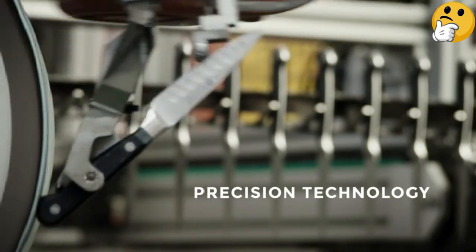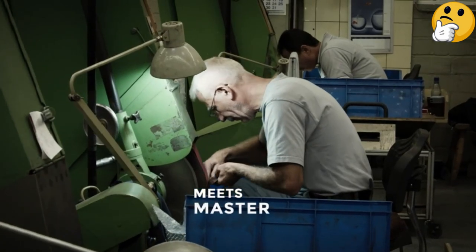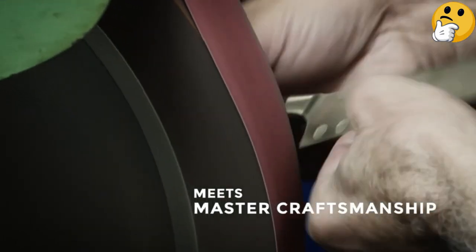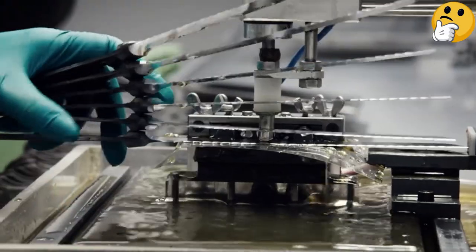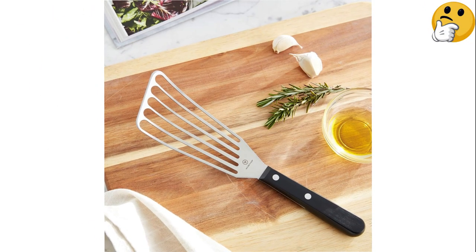It's also plenty strong enough to smash down burgers while still maneuvering them deftly. We're also big fans of the comfortable plastic handle. What we like: high-quality heavy-duty construction, great performance, slim enough for delicate foods. What we don't like: not dishwasher-safe.